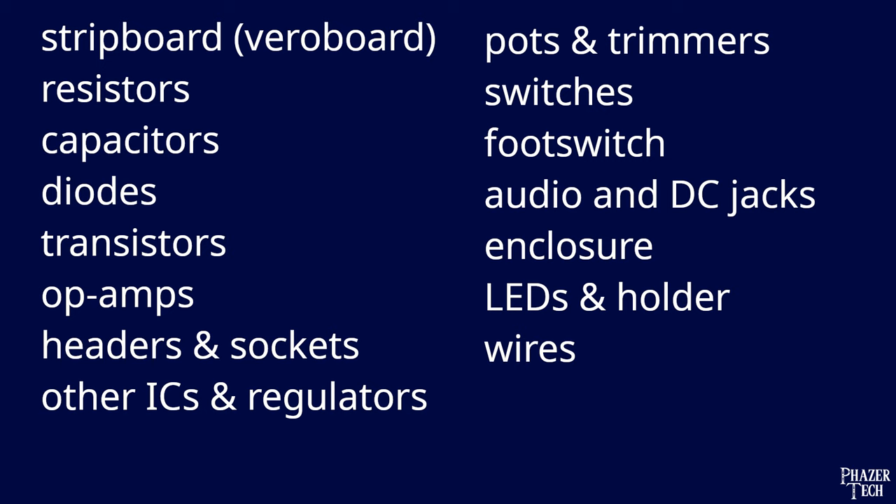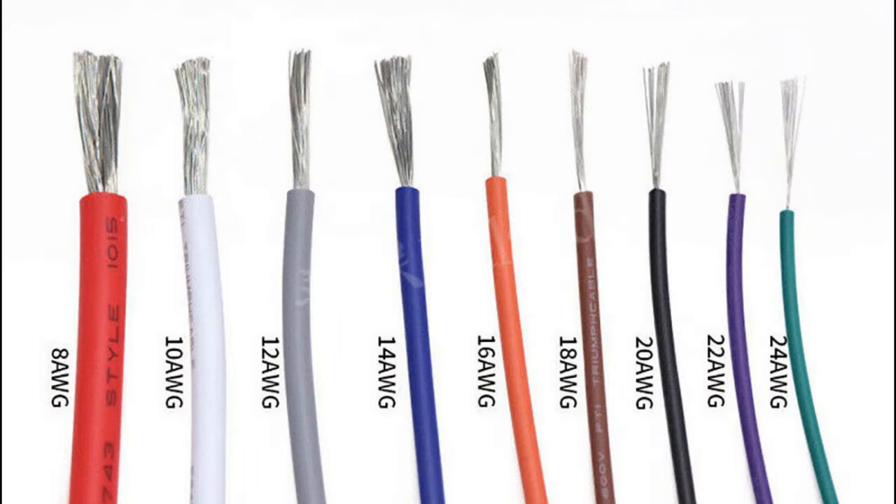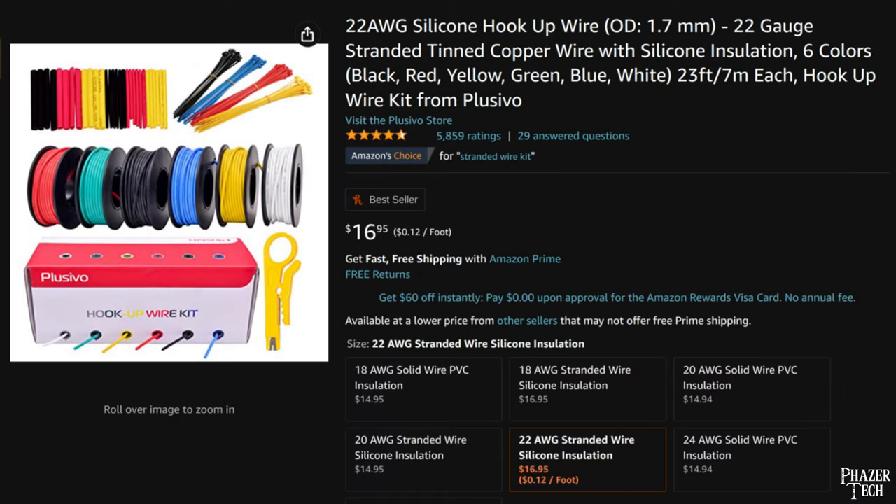And finally, the last item on the list is wire. I recommend using stranded wire as opposed to solid core, since stranded wire is very flexible and less likely to break off. Guitar pedals don't use much power, so there are no benefits from using solid core. As far as gauge goes, I recommend using either 22 or 24 gauge. A multicolored kit would be perfect for pedal builds.